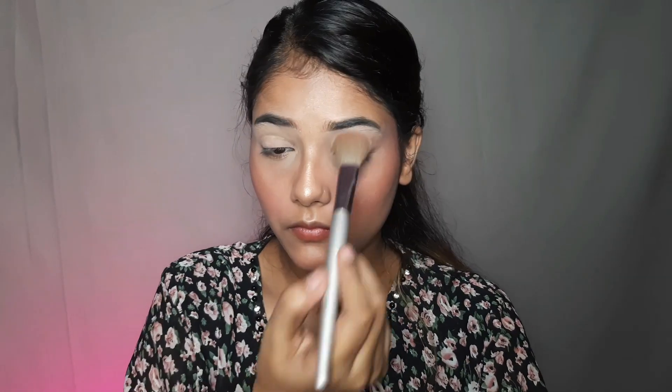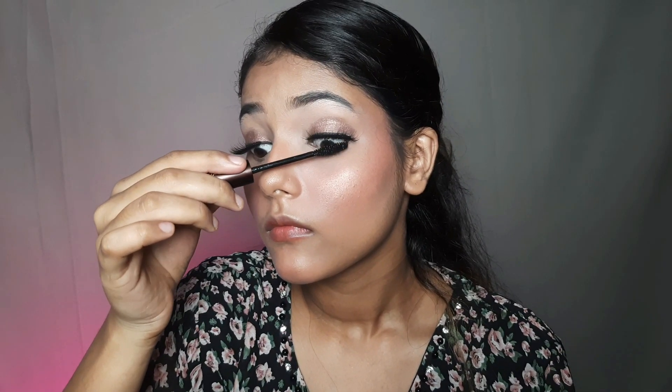Otherwise your eyebrows will smear. I will apply just a golden eyeshadow and that's enough to make the makeup beautiful. Then you apply your lashes and mascara so that the fake lashes will blend with real ones. I will apply this beautiful lipstick, then apply kajal and smudge it with a precise brush.